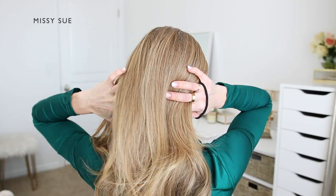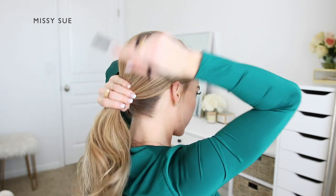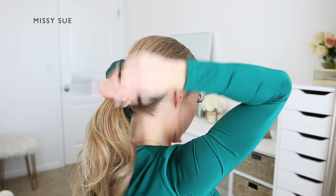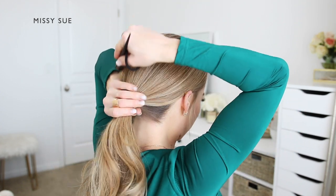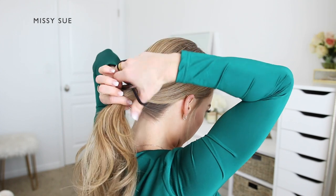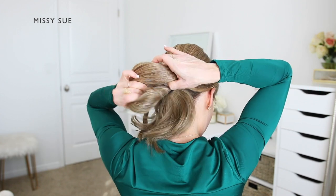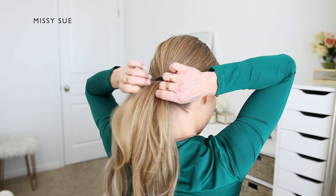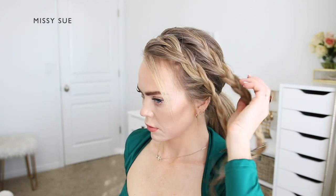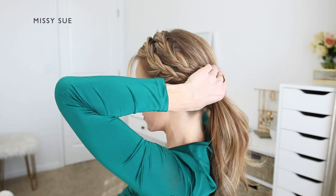Now I'm going to combine the remaining hair together into a low ponytail, leaving out the braids. I'm going to start by brushing all of the hair together, and once all of the hair is smoothed down, I'm going to take my hair band and tie the hair off to create a ponytail. You can make this as high or as low as you'd like. I created the braids to line up with the ponytail, and once it's tied off I'm going to bring both braids around to the back of my head and wrap them over the ponytail.